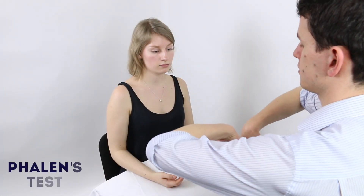You need to put your hands together again like this. Good. And just hold it there for 60 seconds.